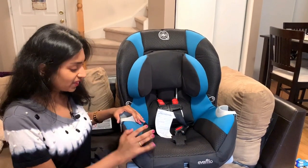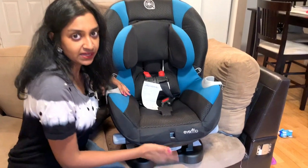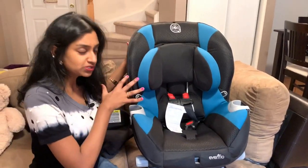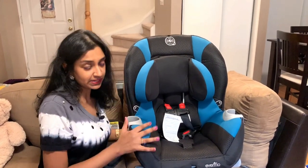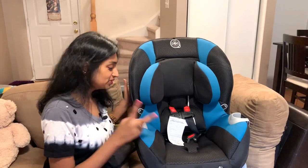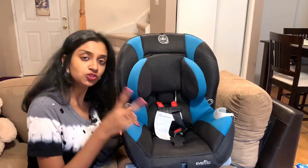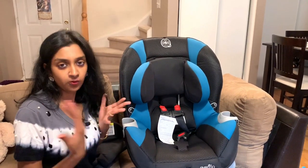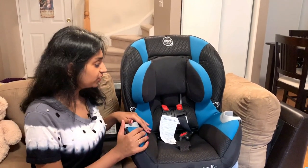There is also a recline feature — you tug on it and it goes into two positions. The first position is a slight recline, and then there is a second position where they can lie down further. These two recline positions are only available for the front-facing configuration and not for the infant rear-facing position.